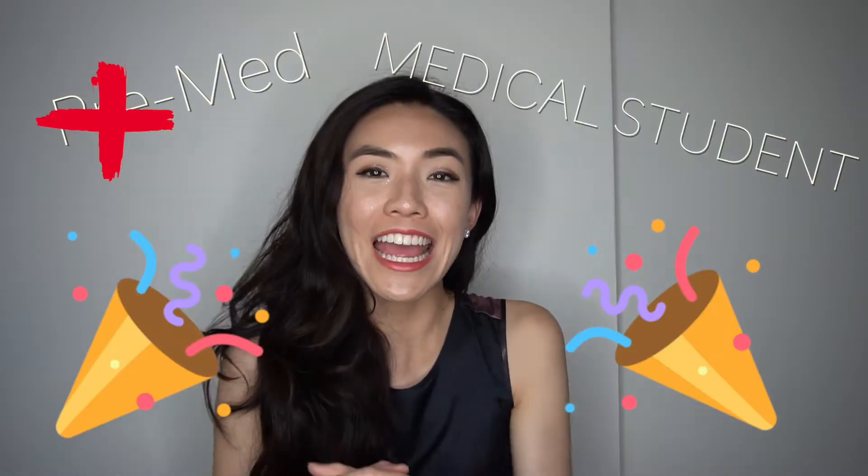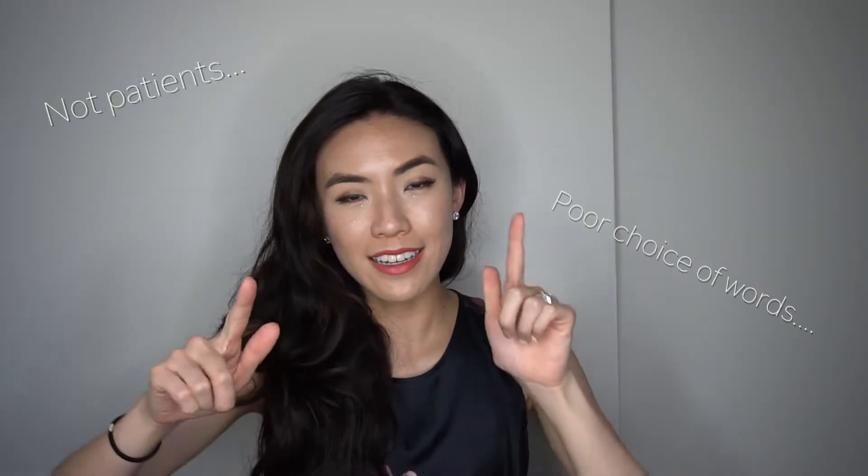I wanted to extend a special thank you to my cousin who used to be a stressed out grad student doing research and in his spare time helping me out with this random beauty stuff, but now he's officially a stressed out pre-med student and he's gonna kill it as a doctor. Thank you so much — I love you and congratulations!